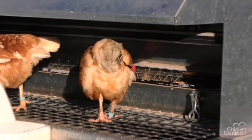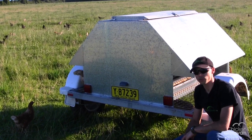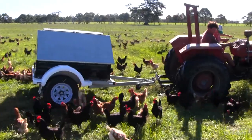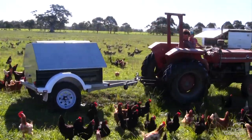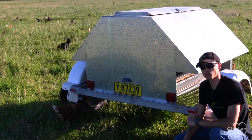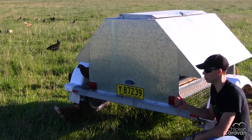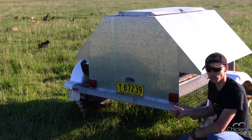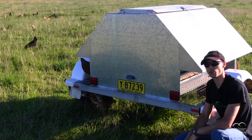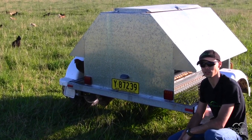The Chicken Caravan Feeder 150 comes in two models. One is an on-farm model — you tow it up, fill it from your silo, and tow it back down to where your chooks are and open it all up. The other model is a road-registered model, which is what we have here — it has lights and registration, so you can tow it into town, get it filled at your local feed supplier, and tow it back to your farm.